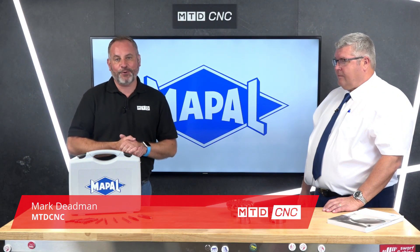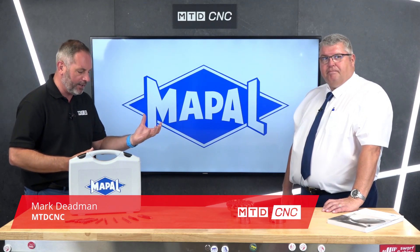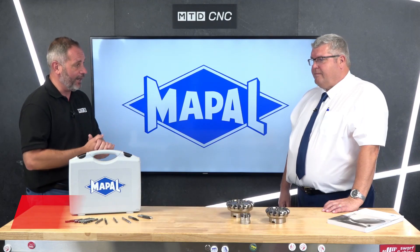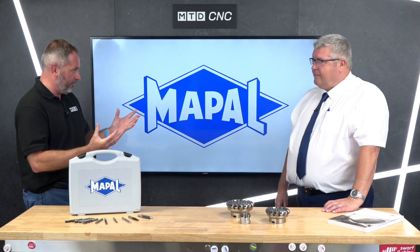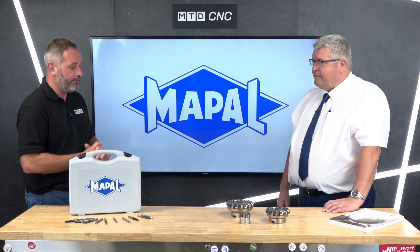Welcome to today's Technical Corner here at MTDCNC. I'm here with Wayne from Mapal UK, who heads up the ISO tooling in the UK. It's been quite interesting to see a lot of the range at Mapal and also visit a lot of their factories with the R&D they put in, but today we're going to talk about milling applications.